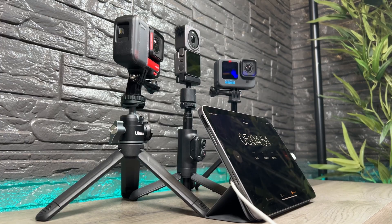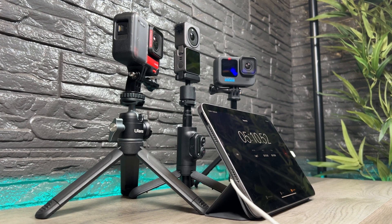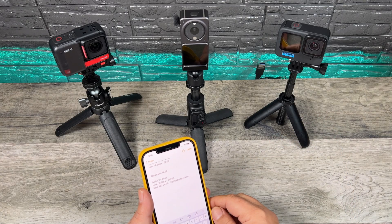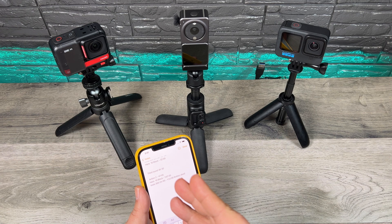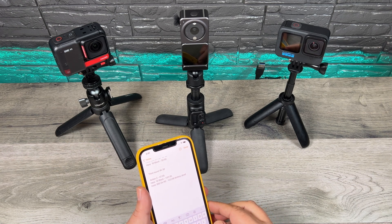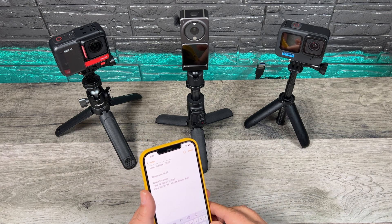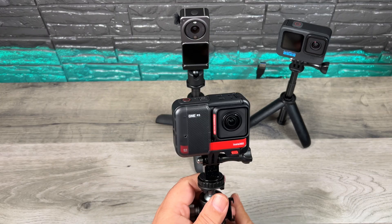For the next test we did 4K 30, so the lower frame rate is not going to generate as much heat. Stabilization was left enabled on all cameras. The DJI Action 2 overheated at 47 minutes and 45 seconds. The Hero 10 Black was able to record for one hour, seven minutes and 35 seconds before it overheated. And the Insta360 One RS did not overheat at all — it ran for one minute 22 and then shut down due to the battery being dead. So at 4K 30, you can definitely record a lot longer on the Insta360 One RS.